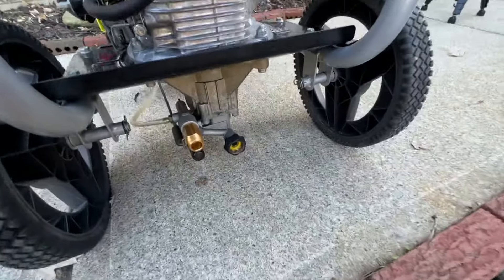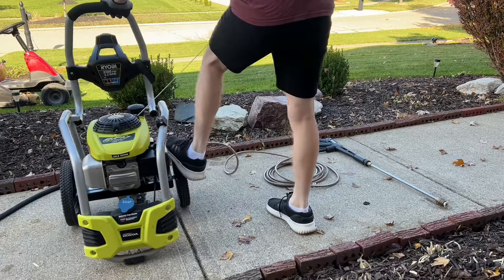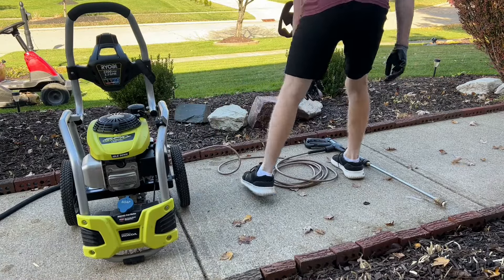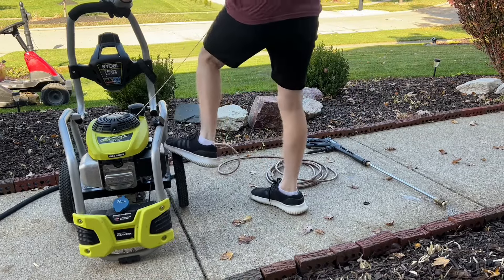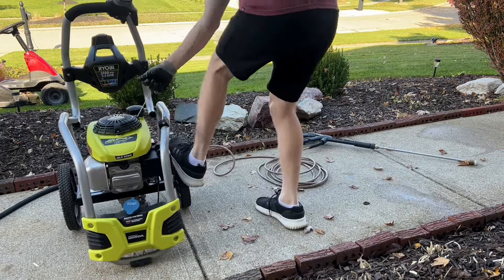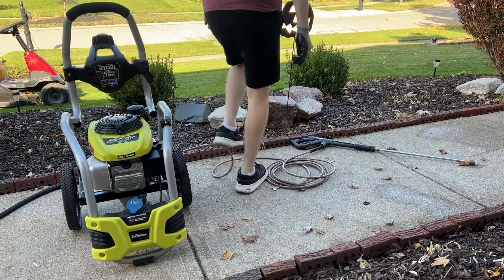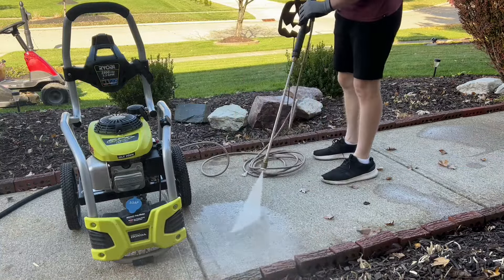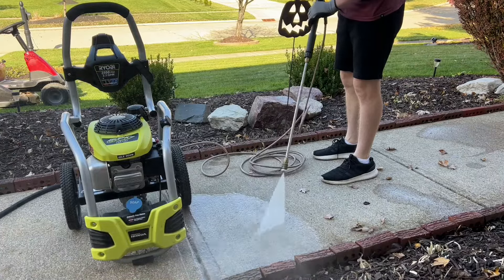Now you might be thinking why are we going to look at the unloader valve, and there are a couple of reasons. The first reason is it may be hard to start your engine, almost feeling like it's seized, and that's actually due to pressure building up while you're trying to start it — that is definitely a cause of a bad unloader valve or one that needs to be adjusted. Also, another common issue is going to be low pressure. If you have an issue with your unloader valve you might think the pump is going bad, but that might not be the case, so that's why we're going to look at the unloader valve first.